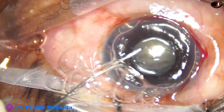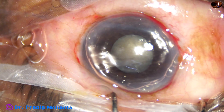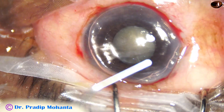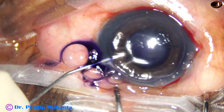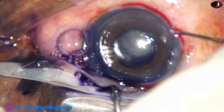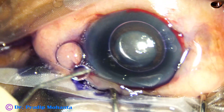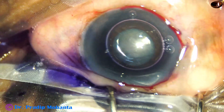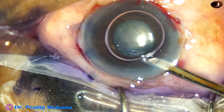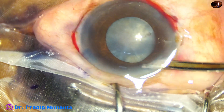If the cataract is grade 3 or grade 2, we may opt not to use a pupil expansion device, but in hard cataracts we should do a rhexis of adequate size and visibility should be good throughout this surgery. So my plan in this case is to use a pupil expansion device, and that is B-Hex.